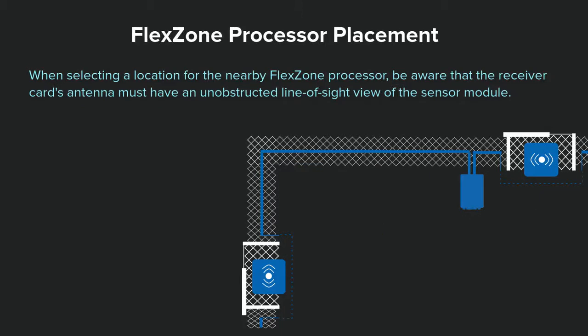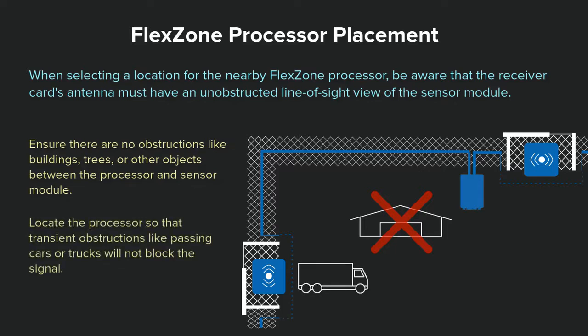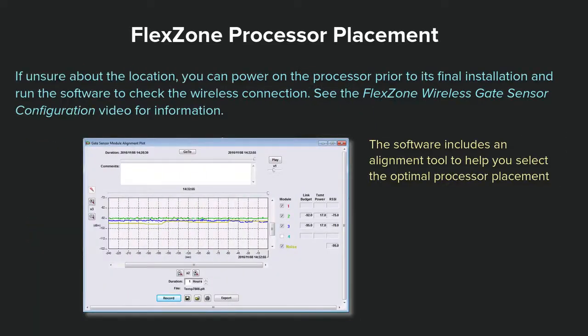When selecting a location for the nearby FlexZone processor, be aware that the receiver card's antenna must have an unobstructed line of sight view of the sensor module. Ensure that there are no obstructions like buildings, trees, or other objects between the processor and sensor module. Locate the processor so that transient obstructions like passing cars or trucks will not block the signal. If unsure about the location, you can power on the processor prior to its final installation and run software to check the wireless connection.